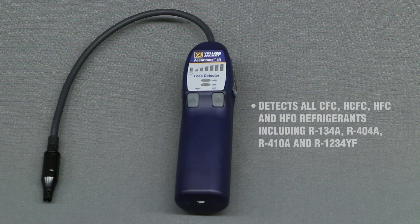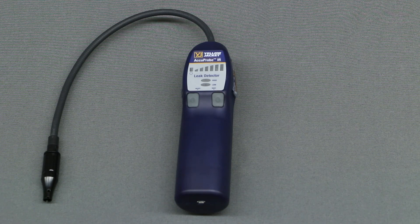It detects all CFC, HCFC, HFC, and HFO refrigerants, including R134A, R404A, R410A, and R1234YF, and can detect leaks all the way down to 0.1 ounces per year.